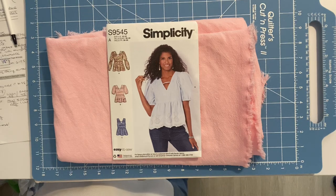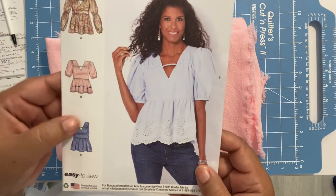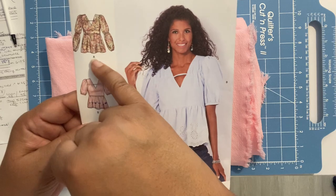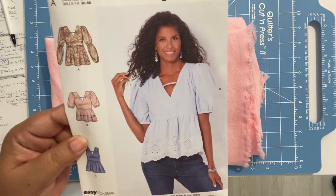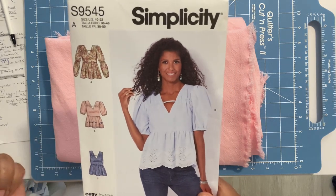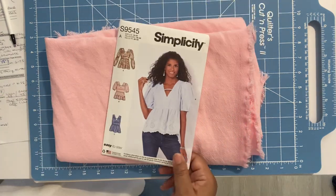Welcome to part one of this Sew Along of Simplicity's S9545. I will be doing view B — the one with the short sleeve with the band — but I will be doing view A's length of the skirt or flounce if I have enough fabric, because it's just a little longer and I want to do that one.